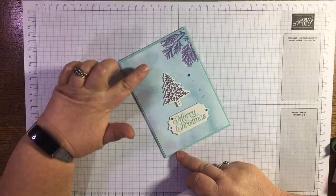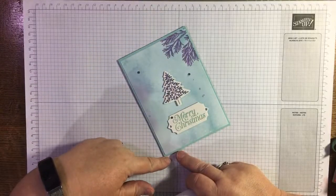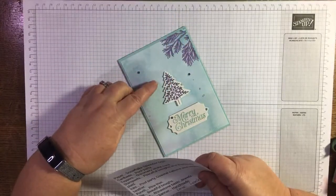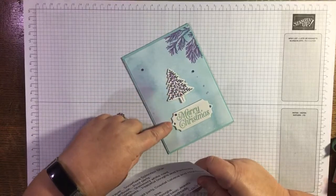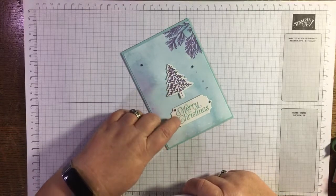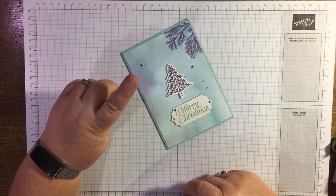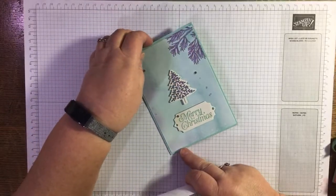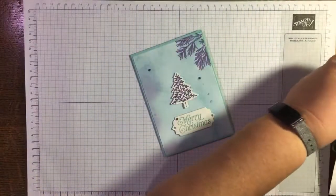This one uses the Snowflake Splendor designer series paper. You can see there's a bit of the Peaceful Bows stamp set here, and then Perfectly Plaid. She's punched this one out — I think this die is from Beautiful Bows as well. She's stamped it with Pool Party and Highland Heather are the colours she's used. It's absolutely fantastic.